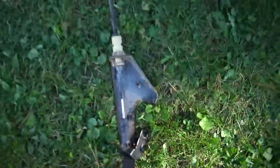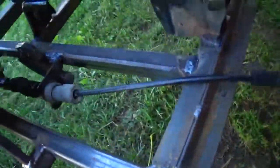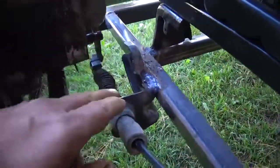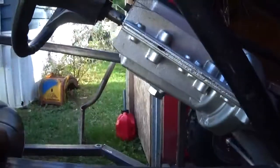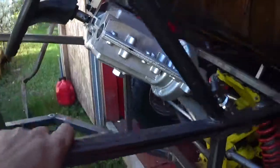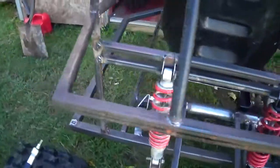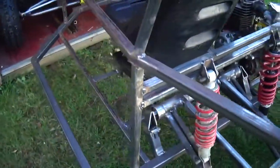Another thing I've got is another push-pull cable. I'm going to hook it up — this one is for the reverse — cables now go looping around, and I'd like to make some kind of a dash and put the reverse lever on the dash. But first I'll get started on mounting this gas tank.